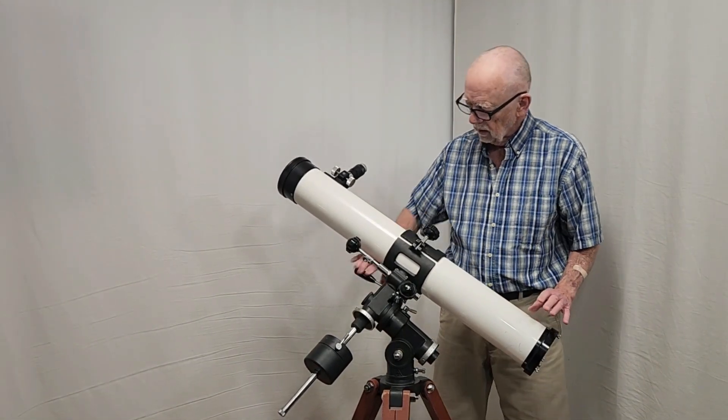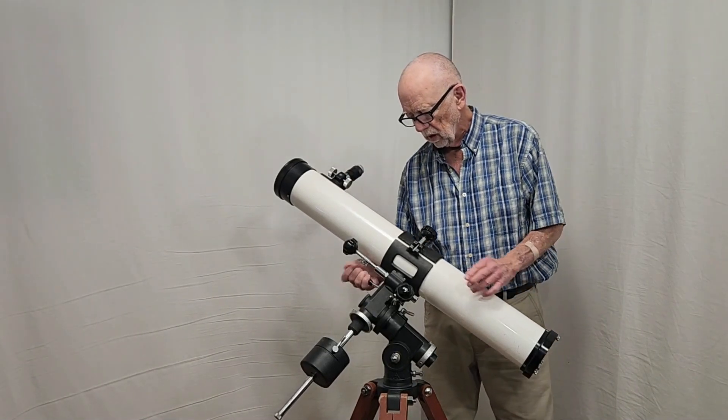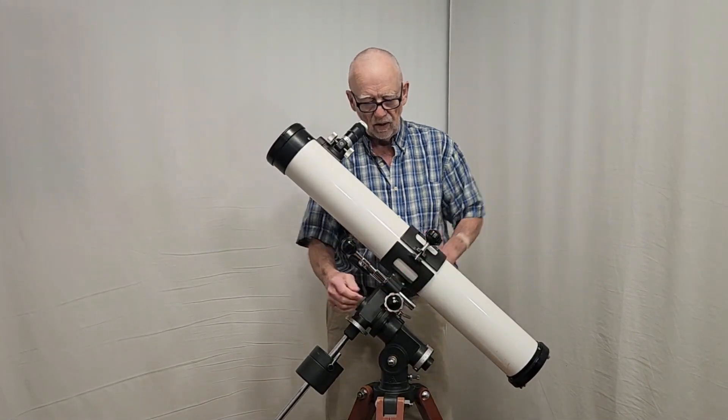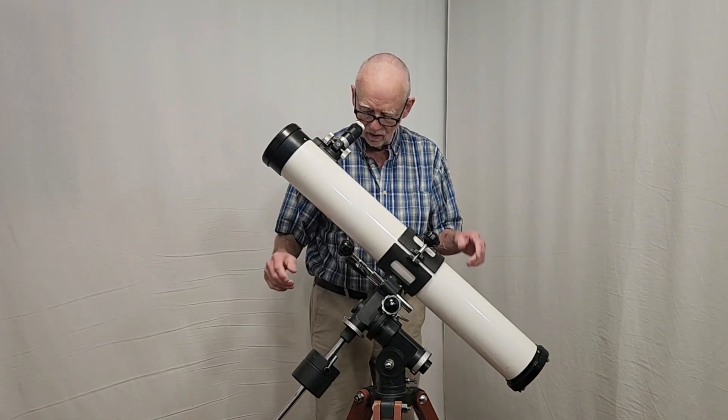There's where the lock is. Your slow motion control here doesn't need to be very long because you're standing right here at the eyepiece. You're going to lock it down, and you've got immediate control of both hand controls. Really easy.